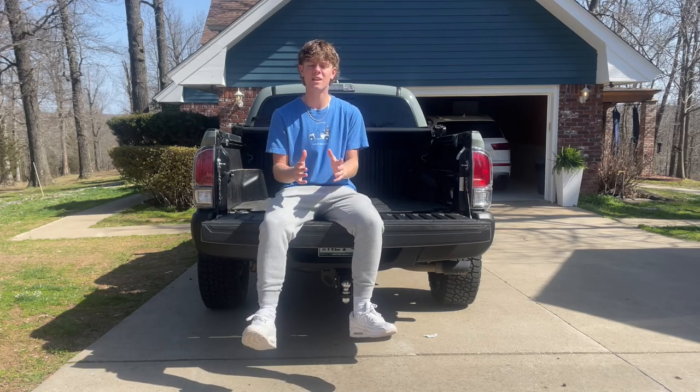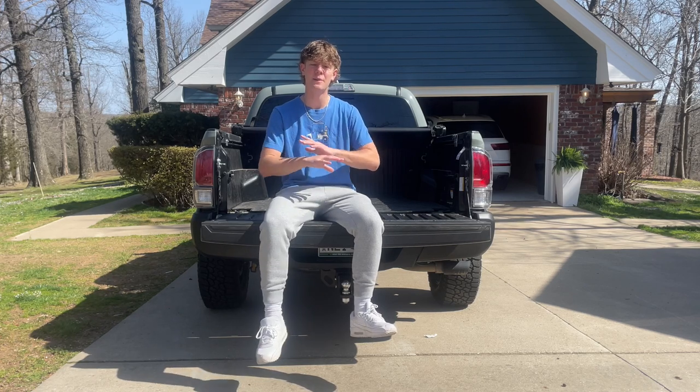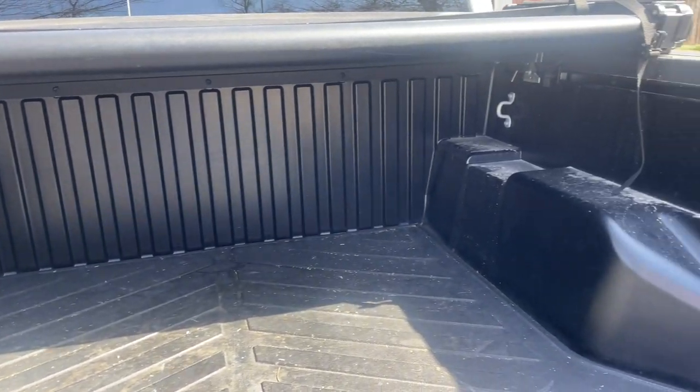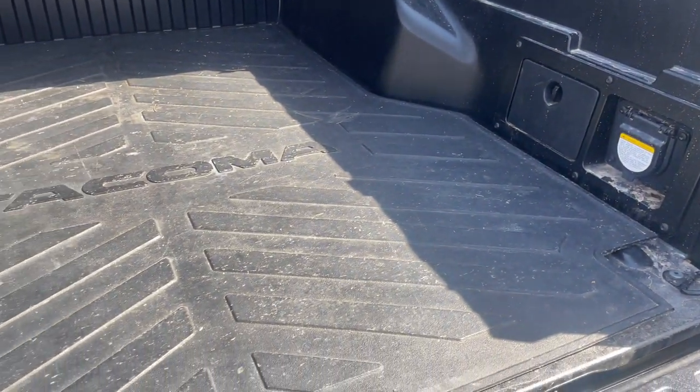Welcome back to another video. Today I'm going to be showing you guys how to clean the truck bed in your Toyota Tacoma. If you're anything like me, your truck bed is absolutely disgusting and it's time to get it cleaned. This is what the truck bed currently looks like — it's really dirty and has a lot of built-up dust and debris just from daily use. I'm going to show you guys how to get this cleaned up real quick.